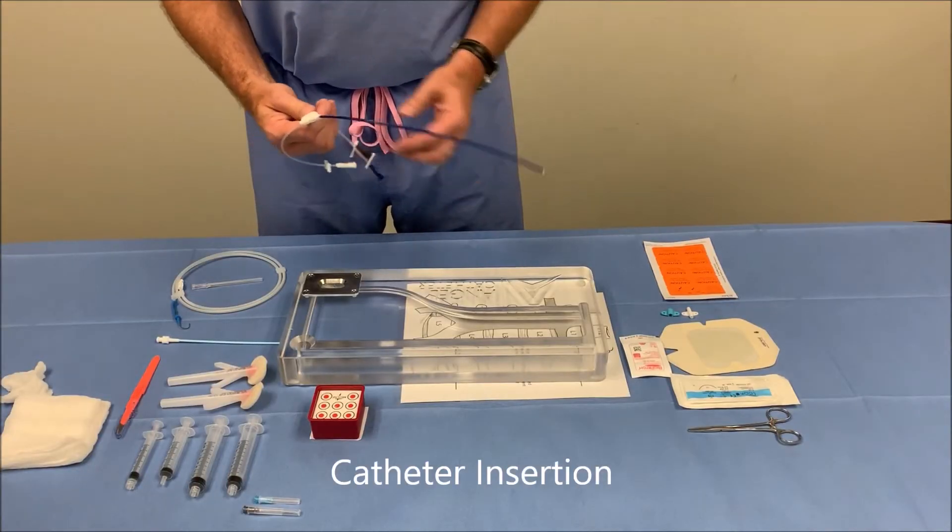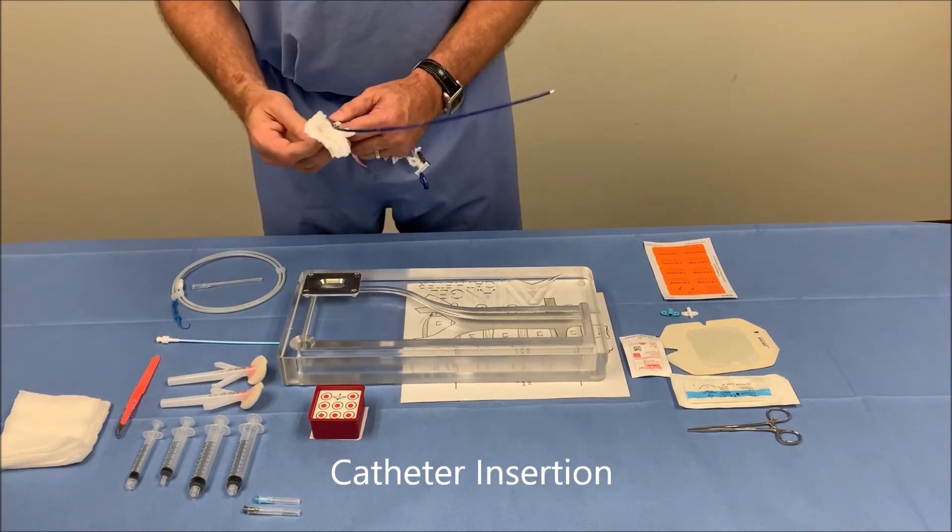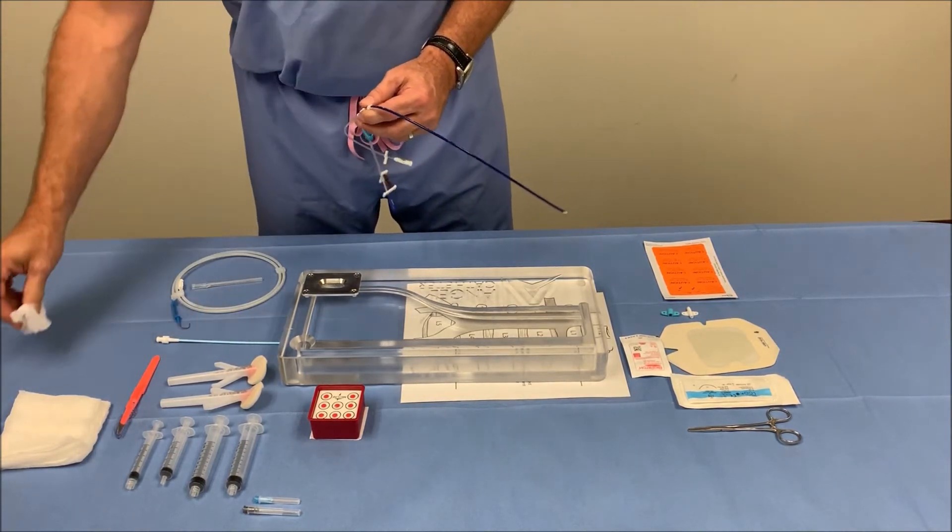Now we're ready to insert the Angel catheter. First, we want to activate the hydrophilic coating by taking sterile saline and wiping down the external part of the catheter.